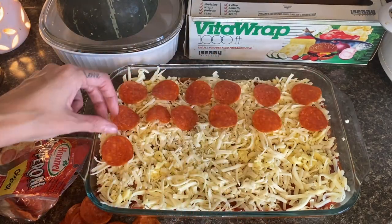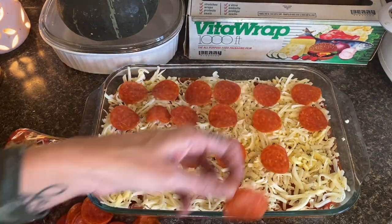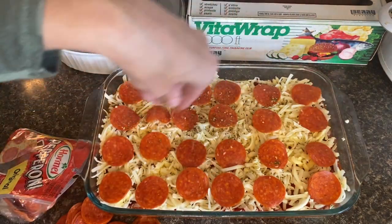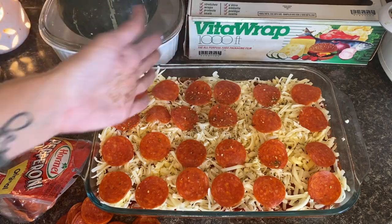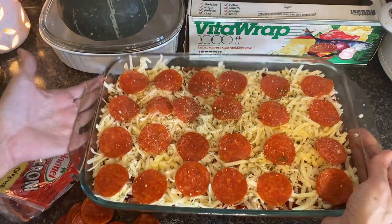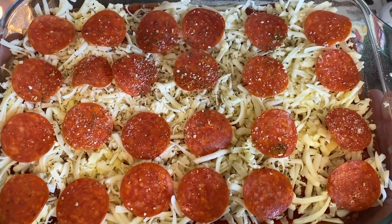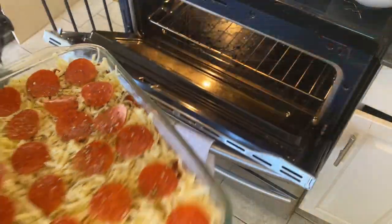Totally random question — do you guys put your pepperoni on top of your cheese or on the bottom? Growing up, my mom always put all the toppings on and then put the cheese on top. But obviously when you go to restaurants sometimes the pepperoni is on top, so as an adult I always put my pepperoni on top.